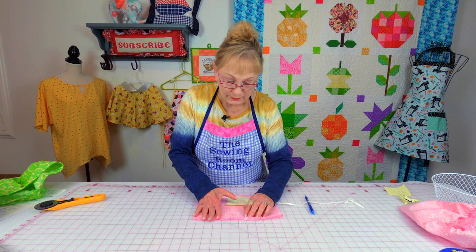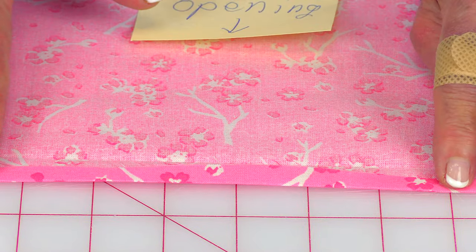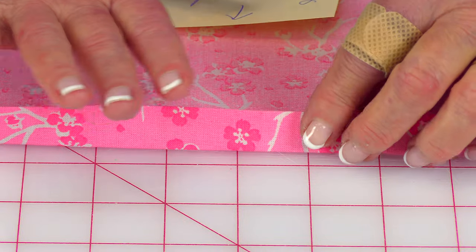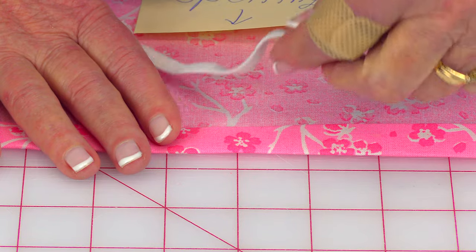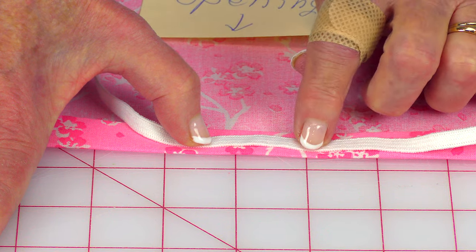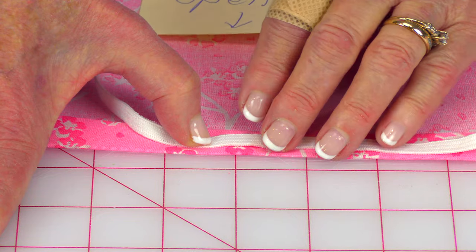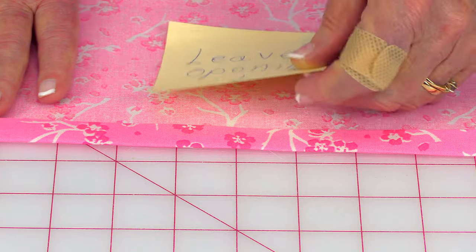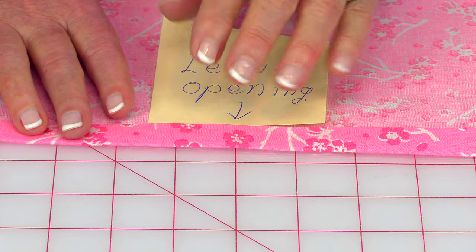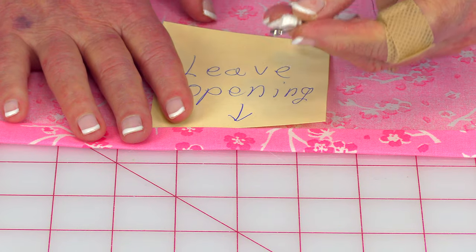At the top edge of the liner — this is for the wicker basket — fold the edge over about a quarter of an inch and press it, then fold it over again. I'm using quarter inch wide elastic. Make sure you fold it over at least double the width of your quarter inch elastic — I folded mine over about three quarters of an inch. Stitch around that edge, but leave a small opening of maybe a couple of inches where you'll be able to feed your elastic through, because the top edge is your casing for the elastic.